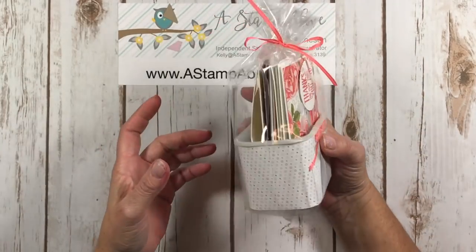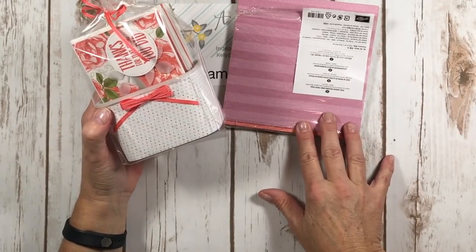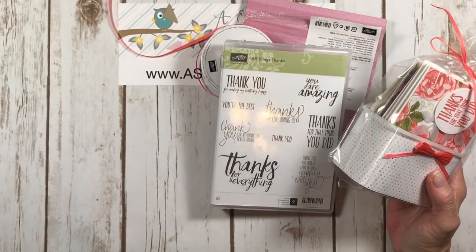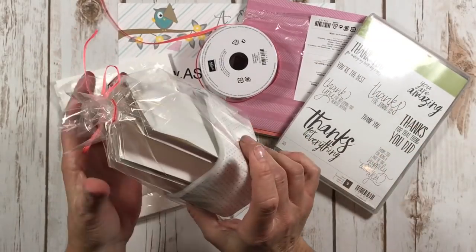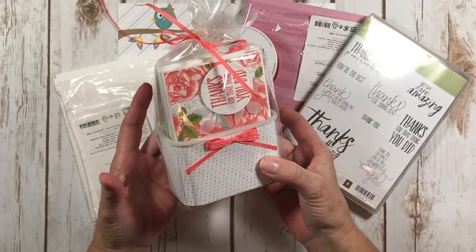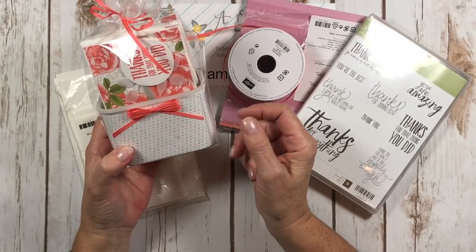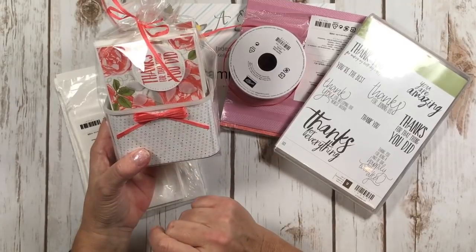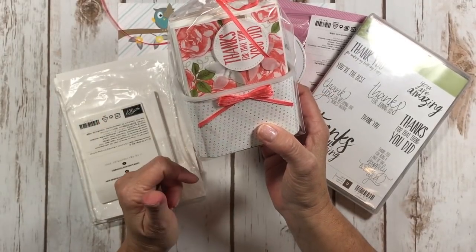And there it is! This is my repurposing for the week — using this little container with our Petal Garden Designer Series Paper, Calypso Coral Ribbon, and the All Things Thanks stamp set with note cards and envelopes. You get 20 in a pack — they're awesome. This is going to make a wonderful little gift. I might take this with me to Salt Lake City in a couple of weeks and give it to one of my Stampin' Up friends. So there you go — another idea on repurposing containers. There are just tons of things you can do with containers you have. Don't throw them out. Turn what would otherwise be trash into a great gift. Repurpose, reuse — I like this a lot better here than in a landfill!